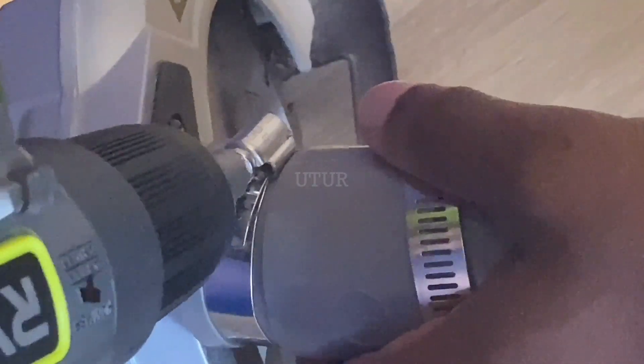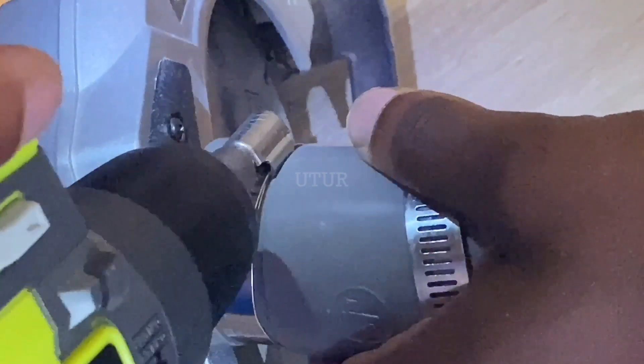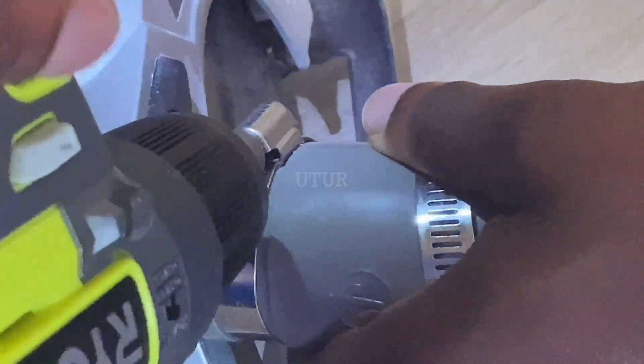Click on the link in the description for useful links on how to set up your circular saw and how to select your blade when cutting materials. That's about it for this video — don't forget to subscribe, like, and share, as it helps the channel grow. Hopefully catch up with you later, goodbye.